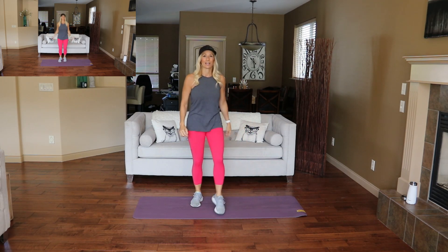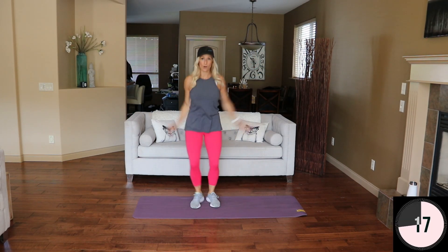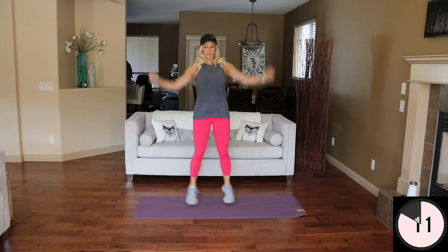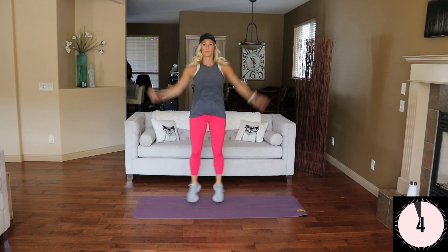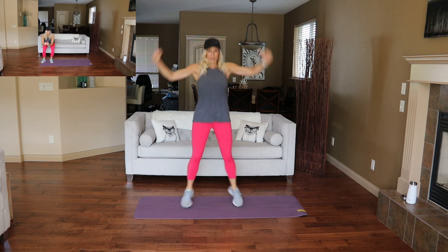You can just tap that out if you don't need the full rest yet. We're going into jumping jacks. You're ready, here we go. Modify right here for low impact. And break.